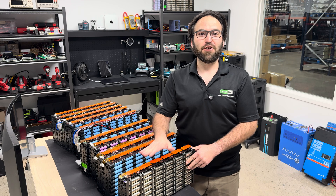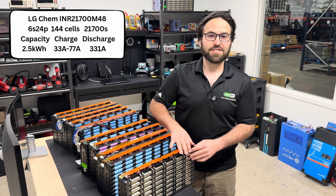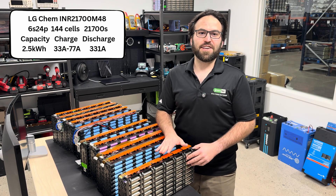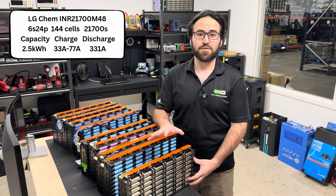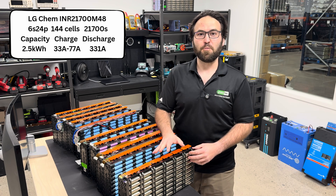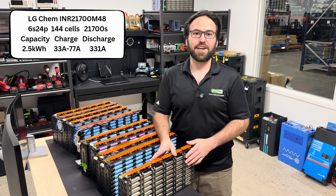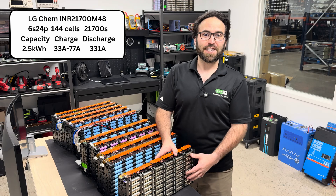This first one is made by LG Kim in 2021 or newer. It's a 6S24P configuration with 144 cells. It's the INR 21700M48 with 2.5 kilowatt hours of total capacity. It has a discharge rating of 331 amps peak, and then a charge rating from 0 degrees Fahrenheit to 75 degrees Fahrenheit of 33 amps. Over 75 degrees is 77 amps.